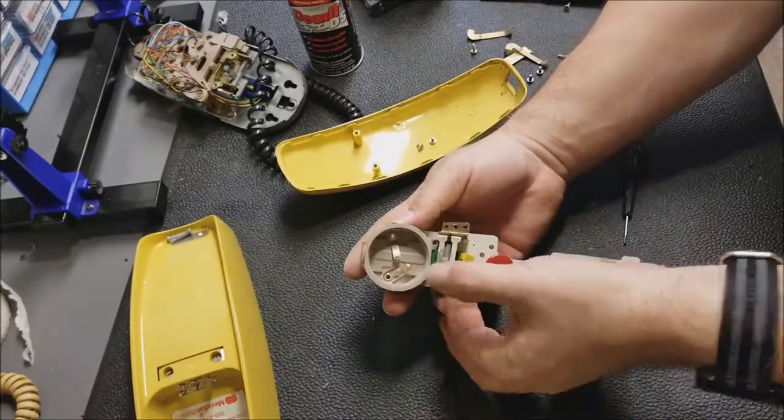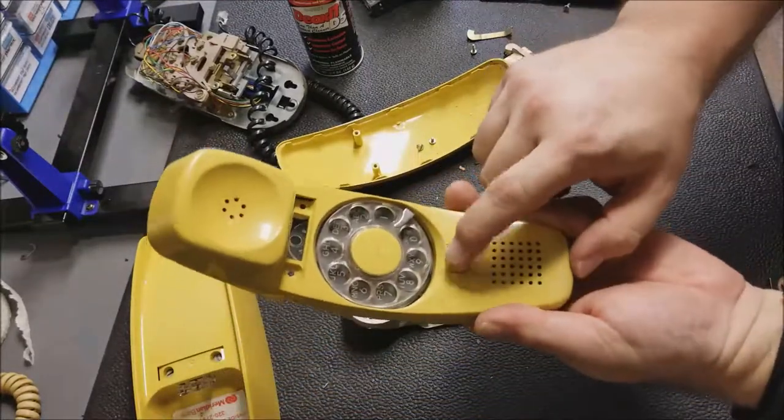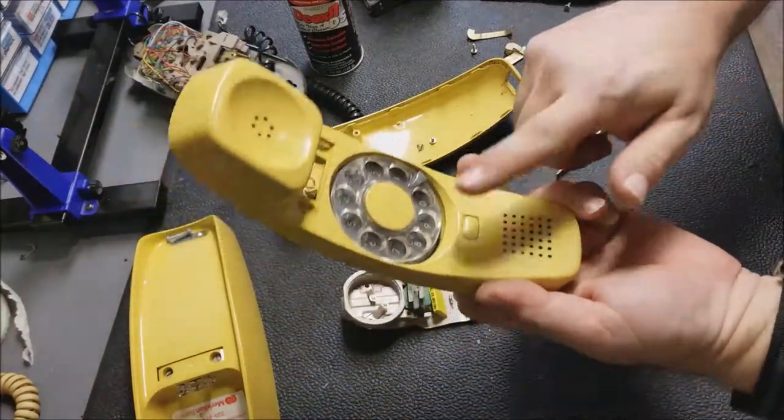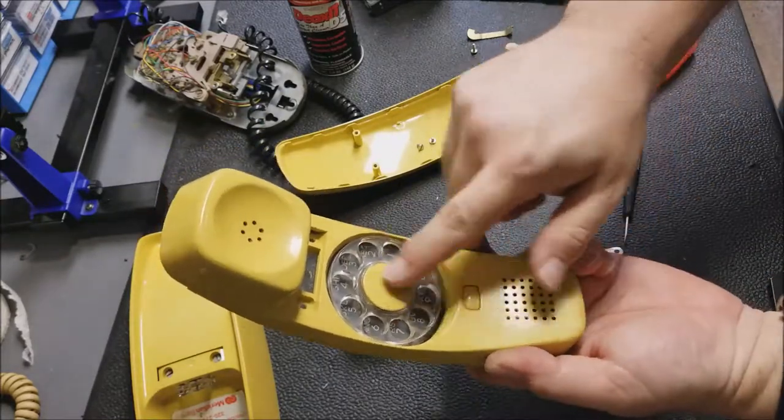We have another switch — that's for the hang-up, the remote hang-up button. You push that, and for call waiting if you need to click over you could do that. Or if you just wanted to hang up and redial, you'd hit that.